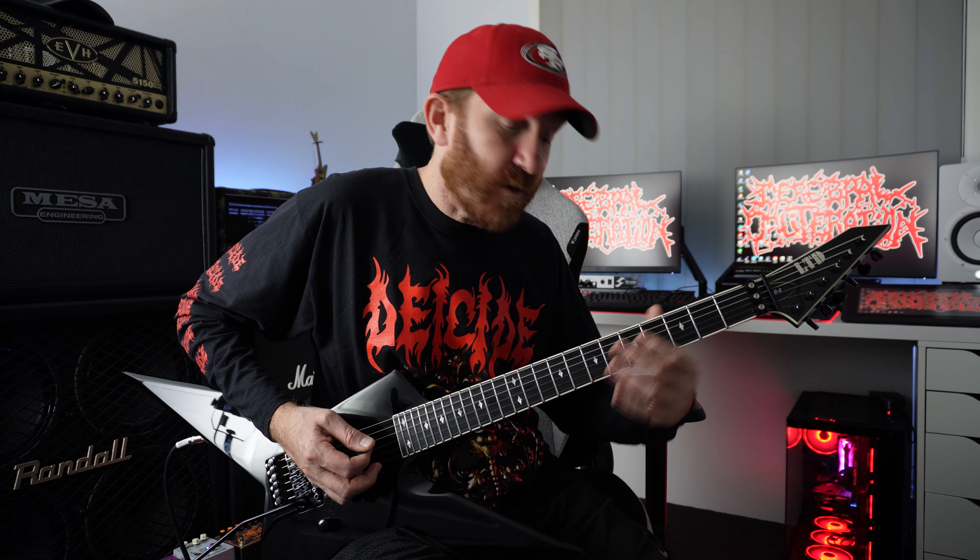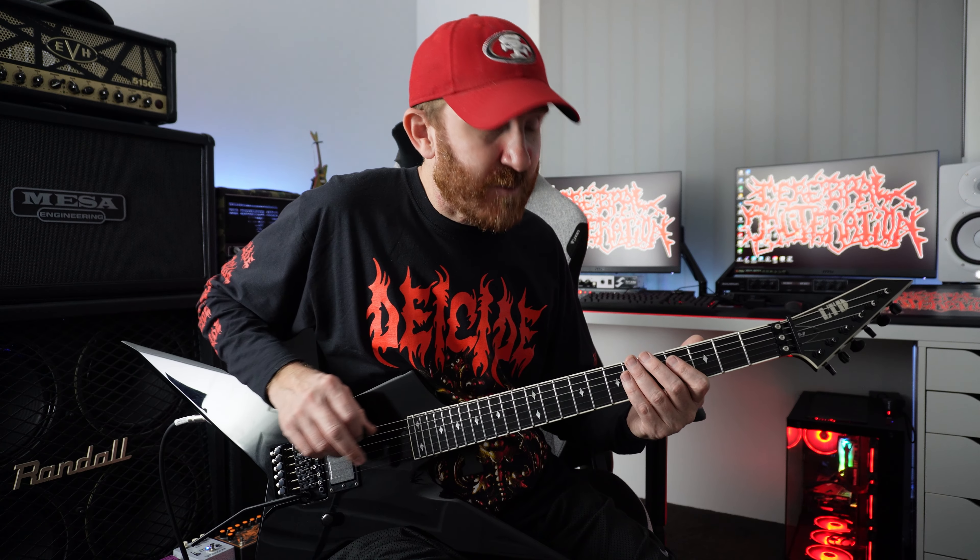And then the second time around we're just going to reverse that. Now the other pattern we're going to use — we're just going to go fret five and fret four on string number five, and then five and six on string number six.